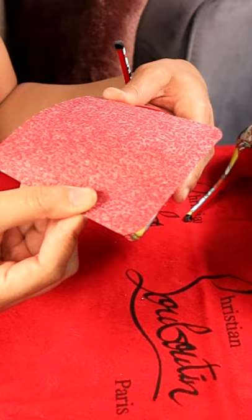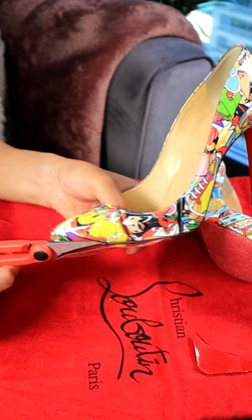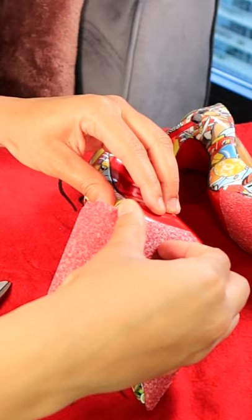Next, pick any corner of the shoe protector and start to line it up with the tip of the shoe, making sure you smooth it out completely so you can release any air bubbles that may form. After that, remove any excess shoe protector and you're done.